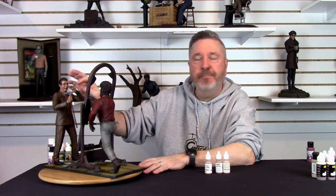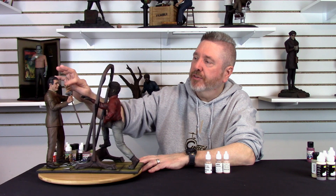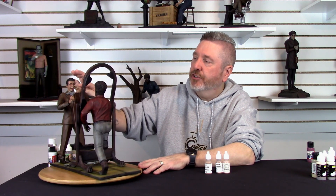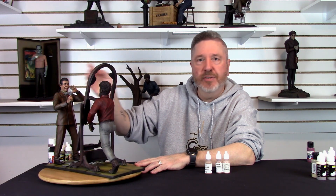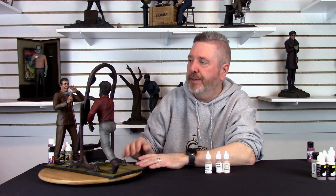For his eyes, I used Bleach Bone Tan as the base, then just played around with different colors for his eye color — I went with a lighter brown. Same process as the Wolfman to finish the eye off, and called it done.